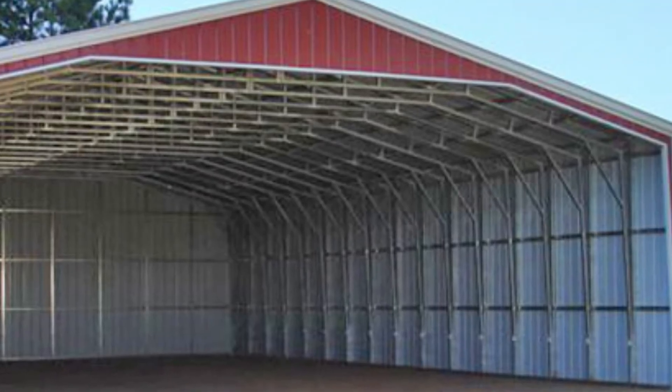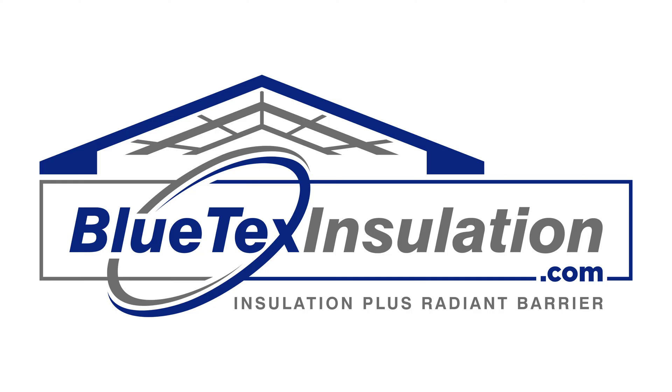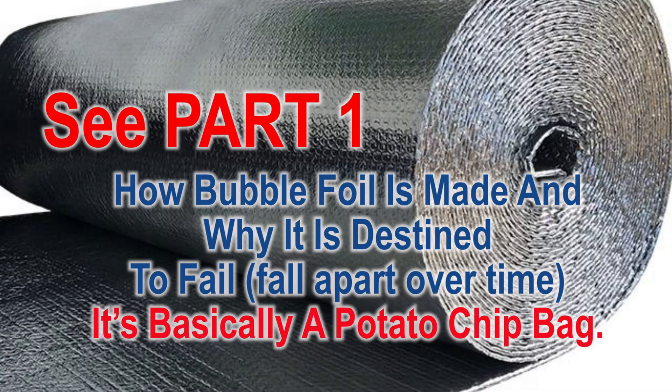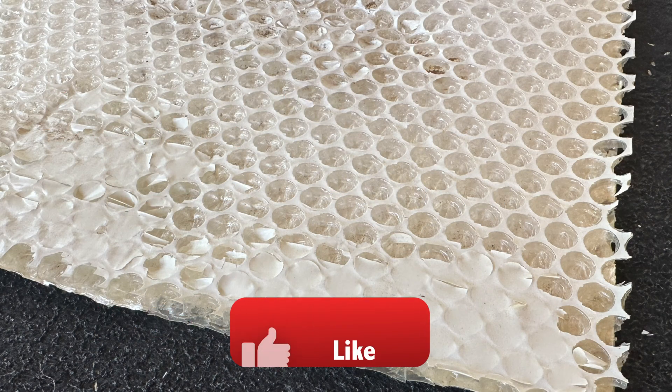But we had a lot of customers ask if we had anything they could use as a vapor barrier to control interior condensation. Unfortunately, I knew how most of the bubble foil and foam foil products were made and could not recommend any of them, since I knew that eventually they were all going to disintegrate and fall apart.